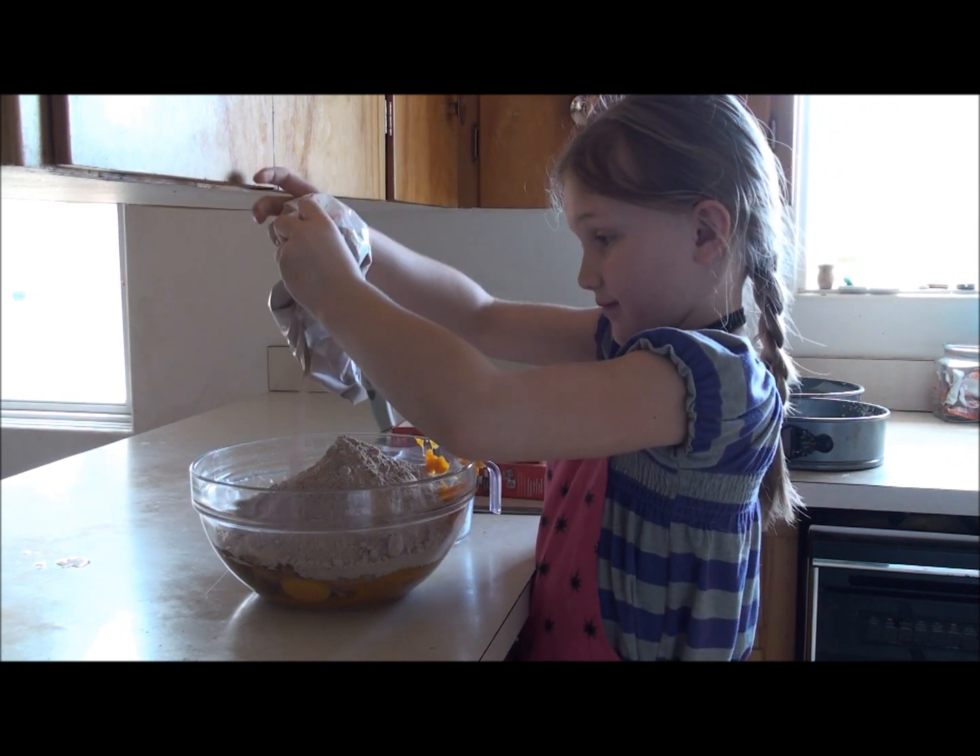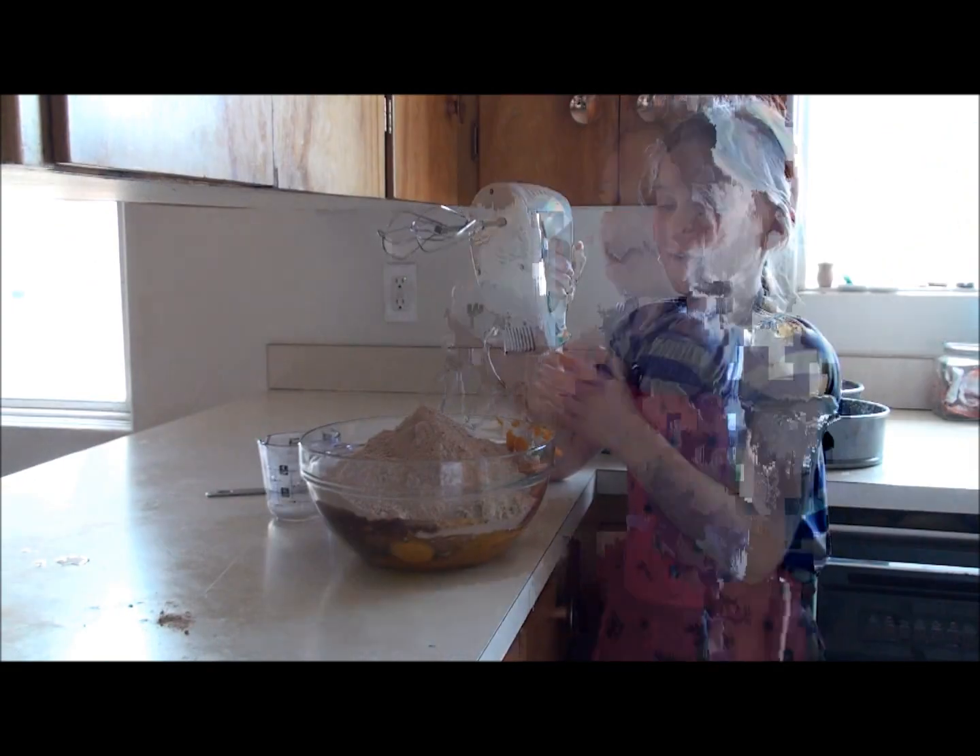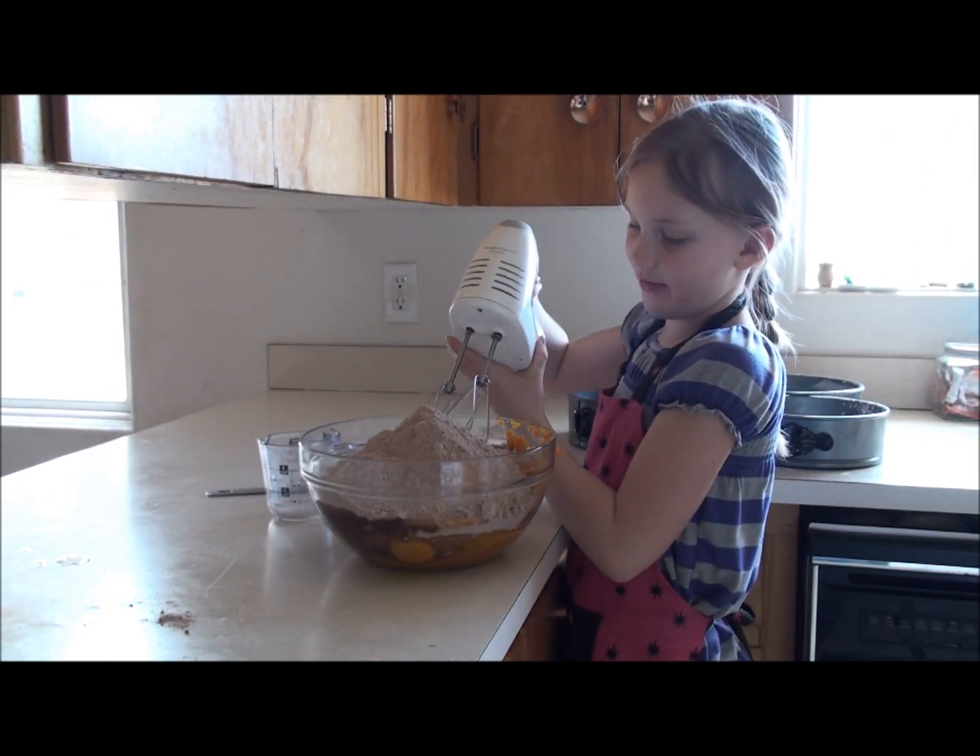We're going to put it in a little bit. Now it's medium speed for three minutes.